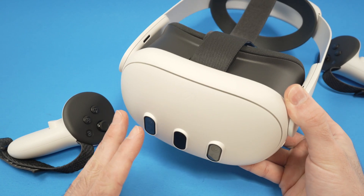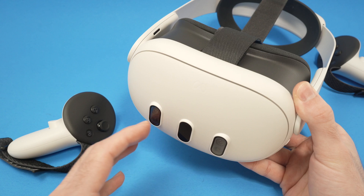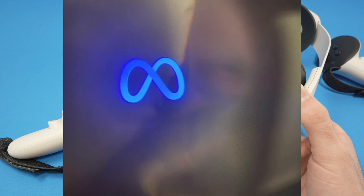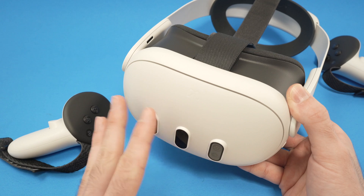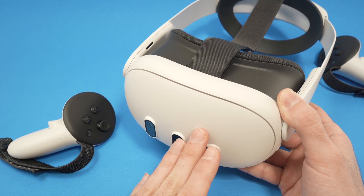In this video I'll show you how to fix it in case your Meta Quest 3 gets stuck on the Meta logo when it's starting up, or even while you're playing if this logo appears and you cannot get rid of it. I'll show you a few solutions how to solve this problem.